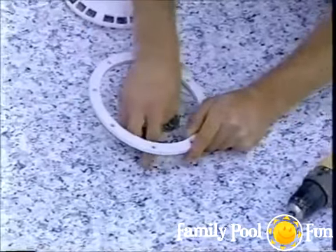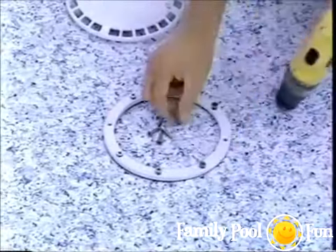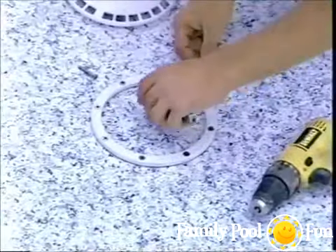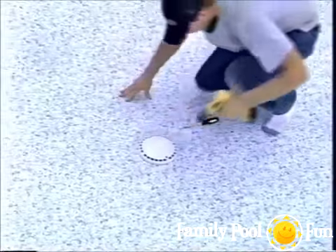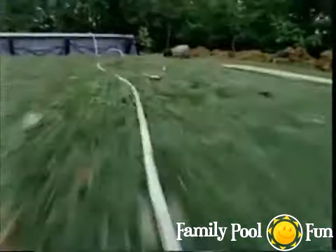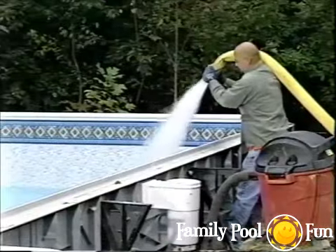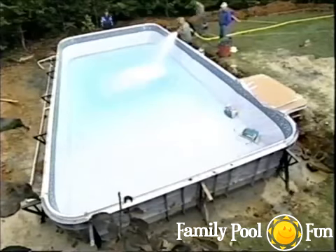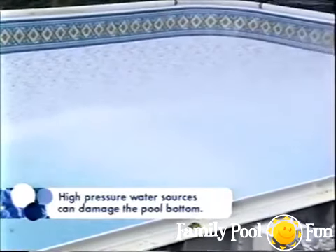Once the liner is snug with no wrinkles, finish installing the main drain: locate the screw holes by feel through the liner, place the gasket, screw the face plate to the main drain, then carefully cut the liner material inside the main drain frame with a razor knife and install the cover. Begin filling with a low-pressure source like a garden hose. Once six inches of water is in the hopper, a higher-pressure source can be used — but never let a strong stream hit the pool bottom directly.